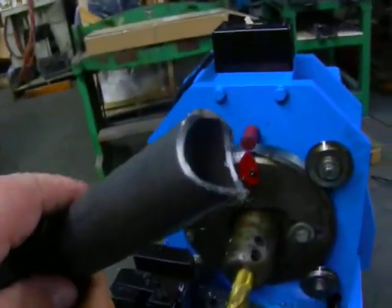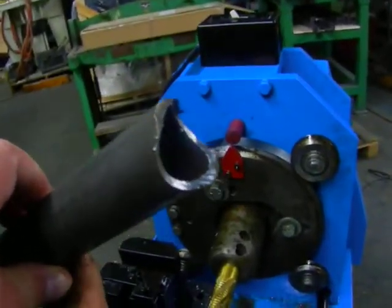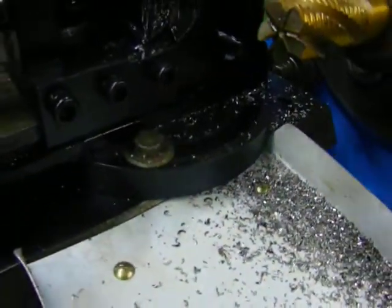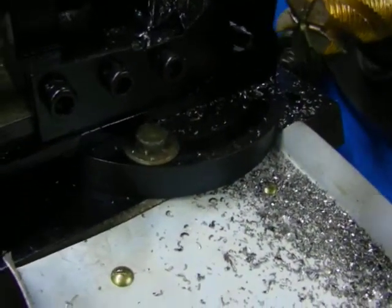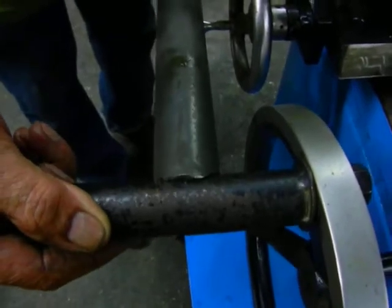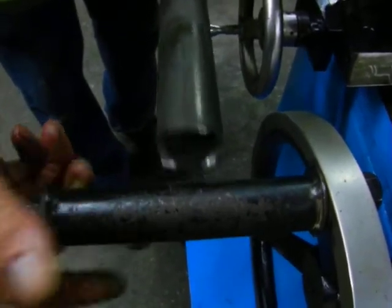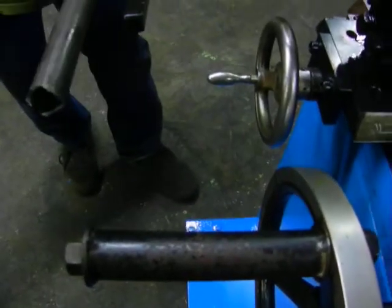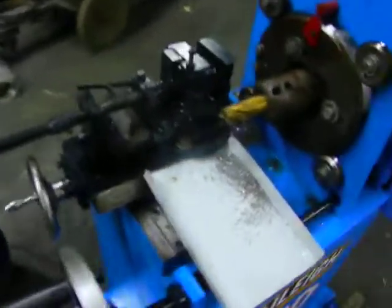And you've got yourself a nice fish mouth cut there. The vise is also adjustable up to 60 degrees depending on the location, giving you a nice clean, weldable surface for maximum penetration. Thank you for watching Hollow Machine.